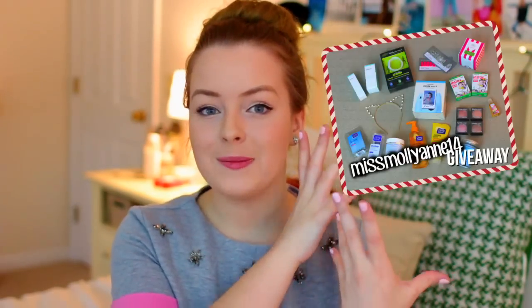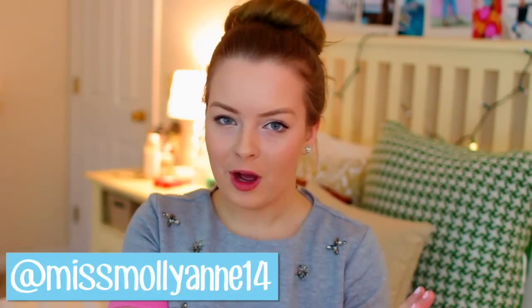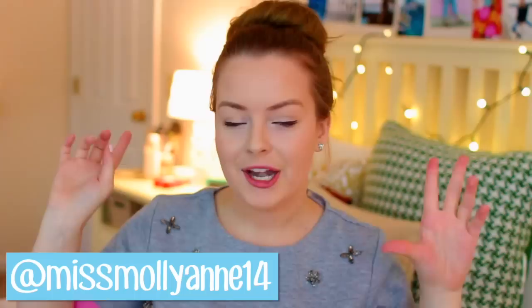I'm going to go over the rules really quick first for this giveaway, but they're really simple. All I'm going to do is post a picture of all of these prizes on Twitter. I'll take the picture in a second after I finish filming this intro, and that picture is going to be on my Twitter — it's at MissMalayan14. And the only thing you have to do is retweet that picture to enter, and you have to be following me on Twitter. So it's super simple.